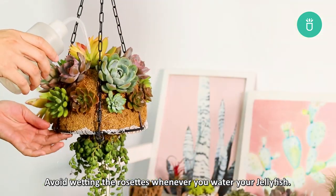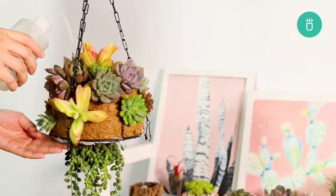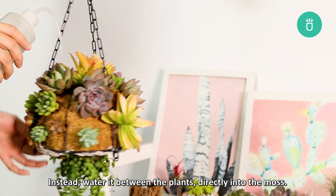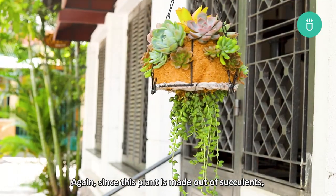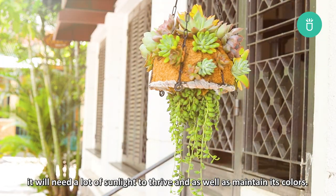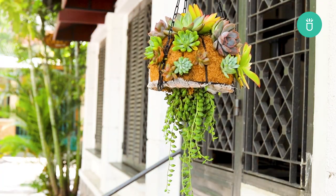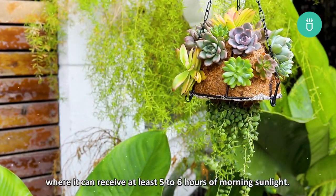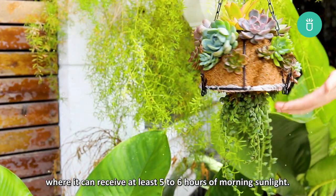Avoid wetting the rosettes whenever you water your jellyfish. Instead, water it between the plants directly onto the moss. Since this plant is made out of succulents, it's going to need a lot of sunlight to thrive as well as maintain its colors. You can grow it outside on your porch, balcony, or deck where it can receive at least five to six hours of morning sunlight.